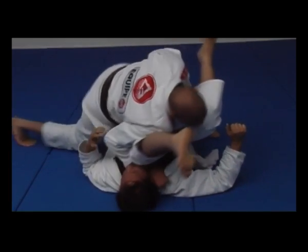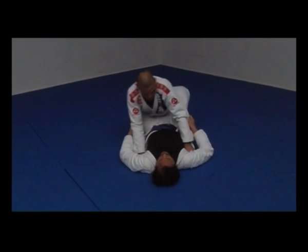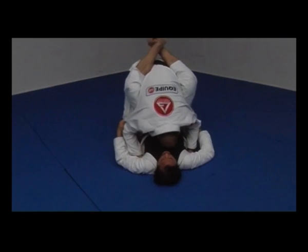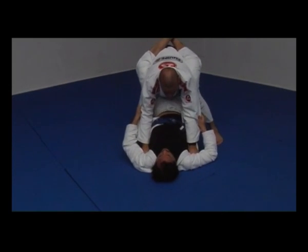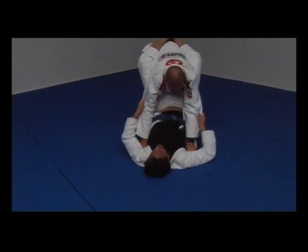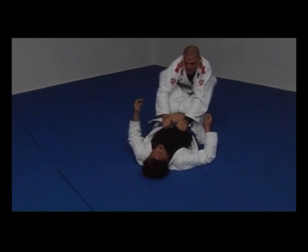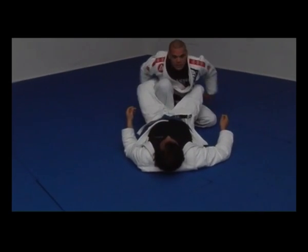If the guy is looking straight, then you'll pass. Try to find the room for your knee. Once when you feel it, just push him down. Then the knee can go in. You open his guard — now both knees in.